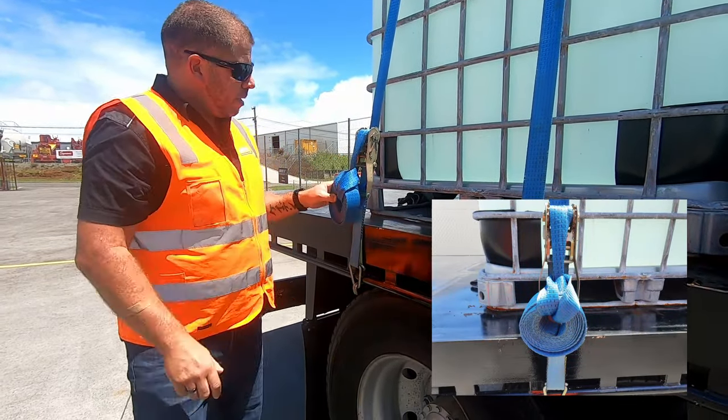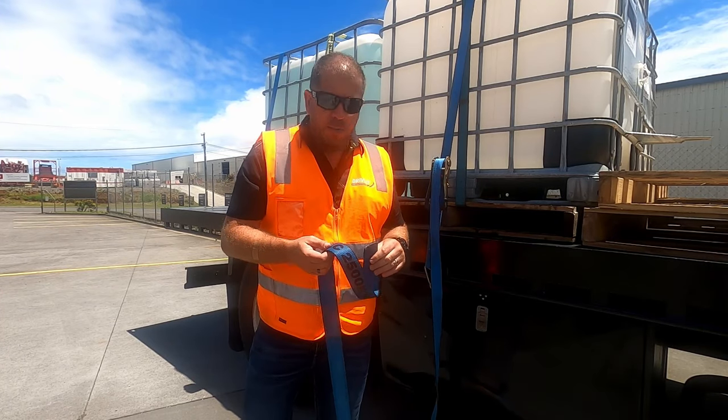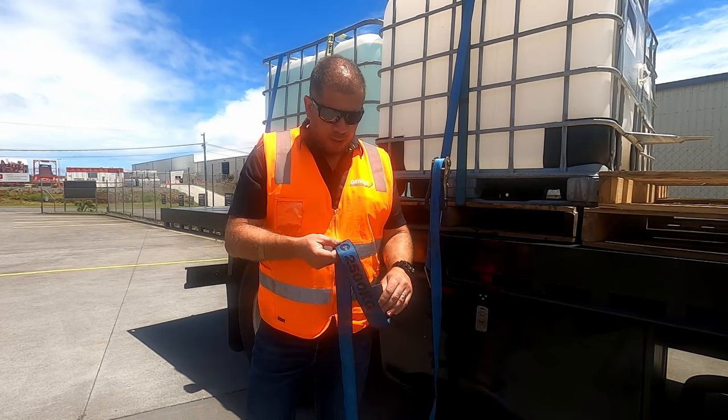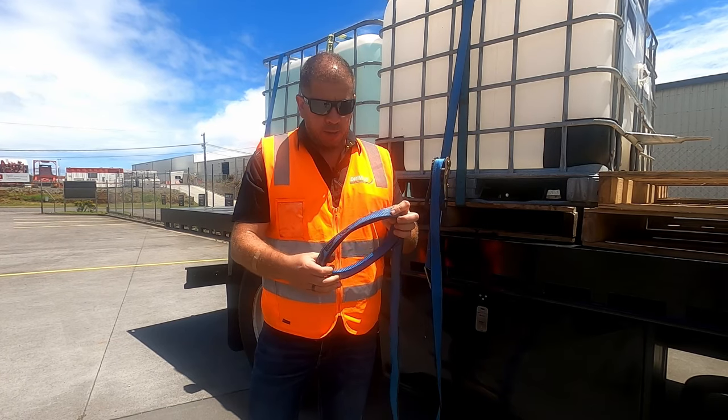So we'll have a look at a better way. The other way of doing it is just a little bit more tidy, a little bit more professional. So we start with a bigger loop — dinner plate size loop, something like that.